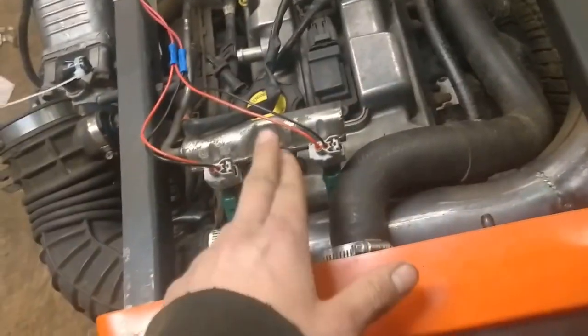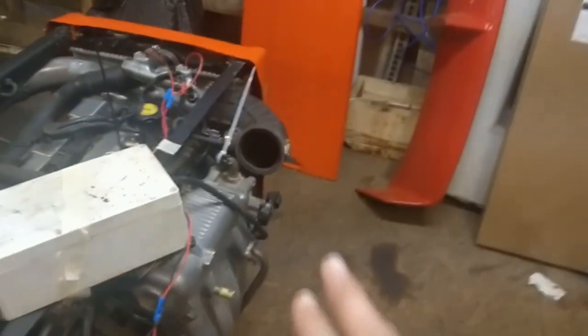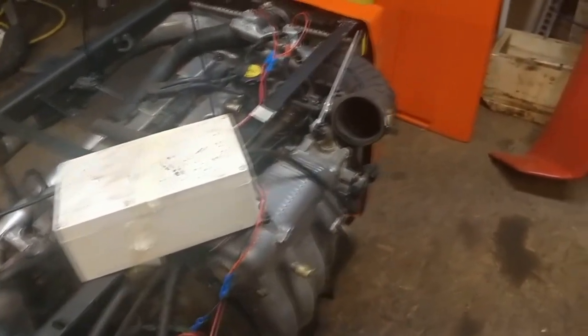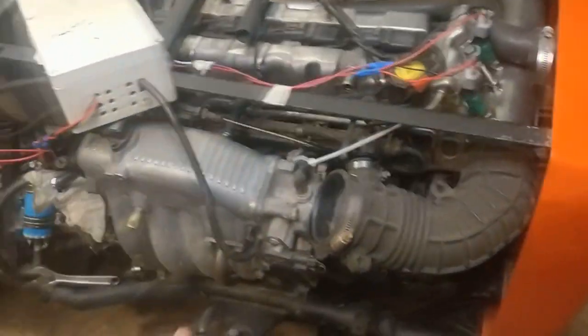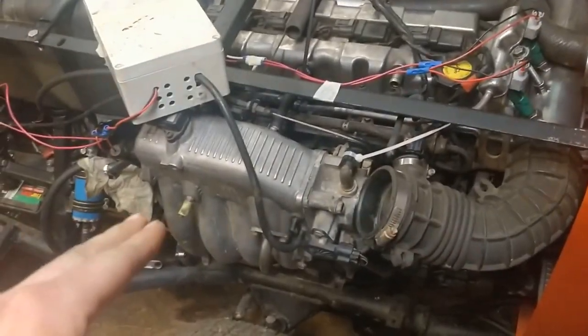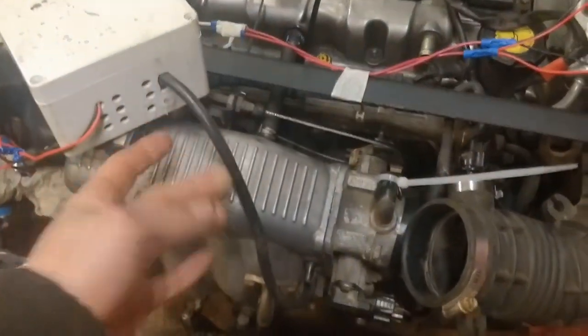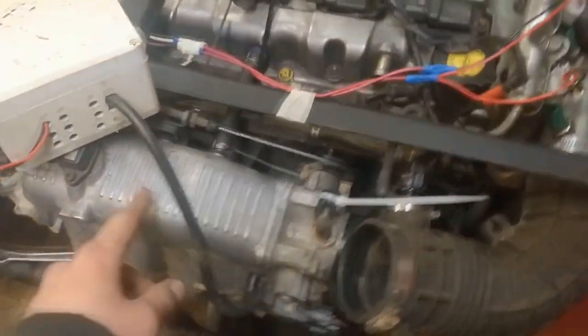The only issue with this system is right after you're boosting and lift off the throttle, it runs very rich for a second because of that extra fuel. I might include the TPS signal in the controller's logic so that when it sees throttle close, it kills the injectors immediately rather than waiting for boost pressure to drop. Although it should react quickly — this should go to vacuum right away — I'm sensing boost in the manifold after the throttle body, so I'm not sure if that's affecting it.